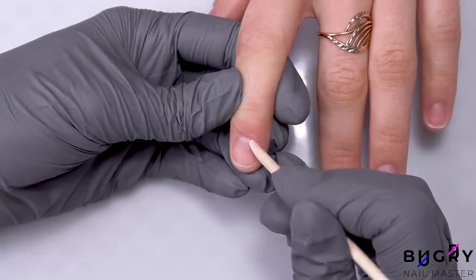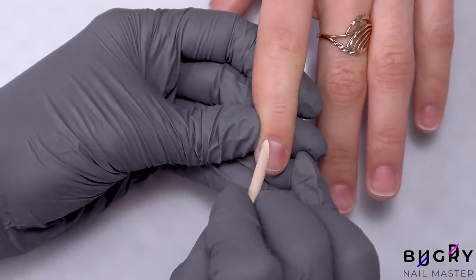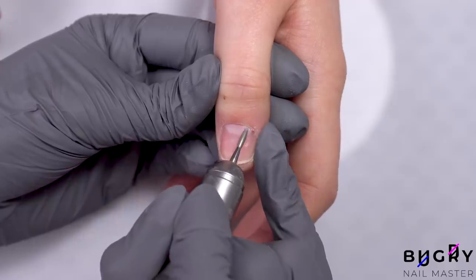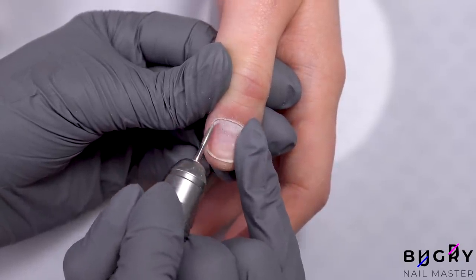I'm starting off by carefully moving some of the dry cuticle back with an orange stick. When working with the nail drill, the nail shouldn't feel any pressure, and since this area is very sensitive, I'm being extremely careful with my nail drill.